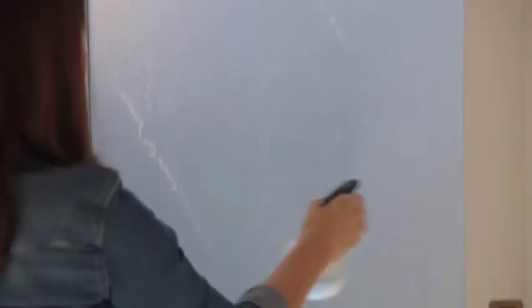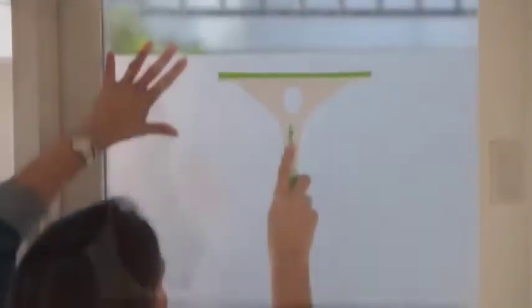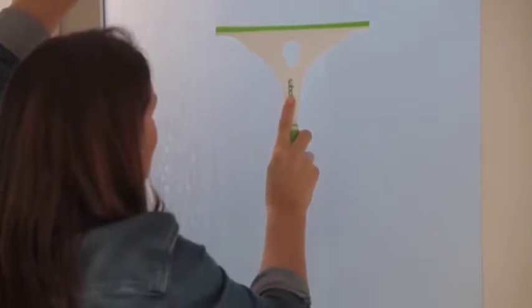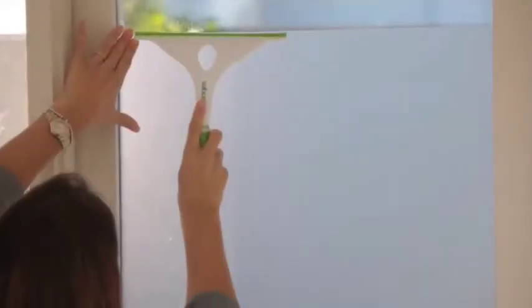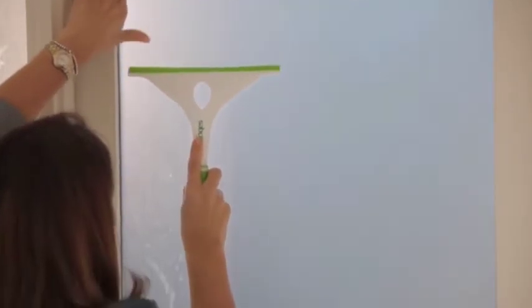When you're happy with its position, give the film another spray with the water and detergent solution and start squeegeeing out the bubbles. Keep working it until all of the bubbles are gone. If you're doing a smaller window you can also wrap a credit card in a soft cloth and gently squeegee out the bubbles.